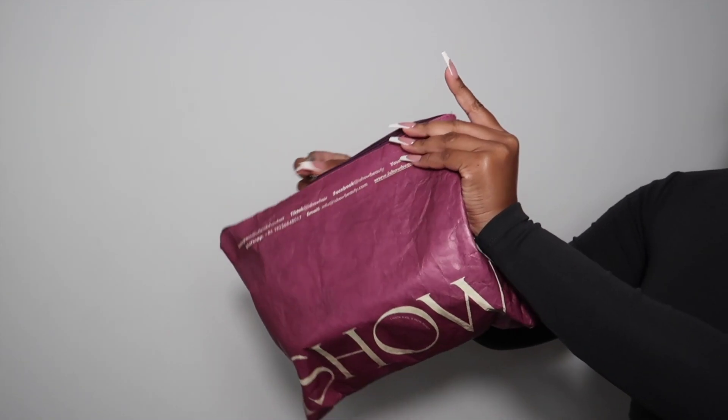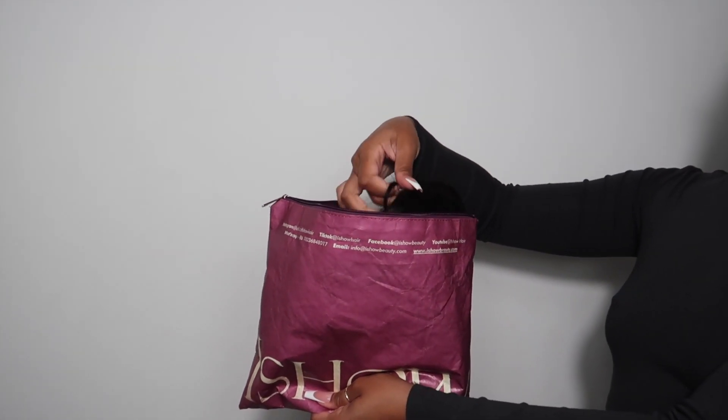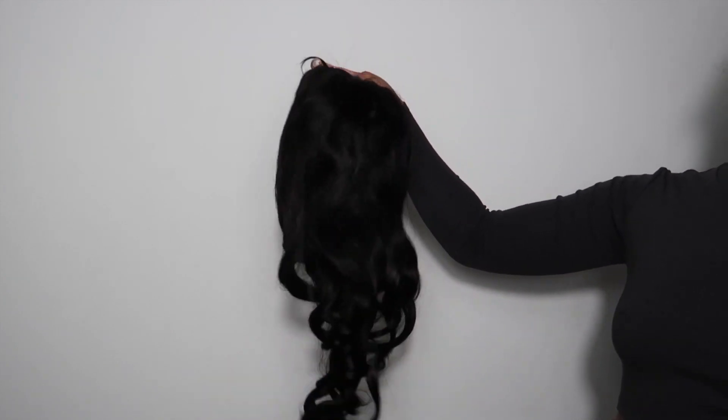This hair is a body wave wig. It's a 13x4 lace wig, 26 inches and 100% density.